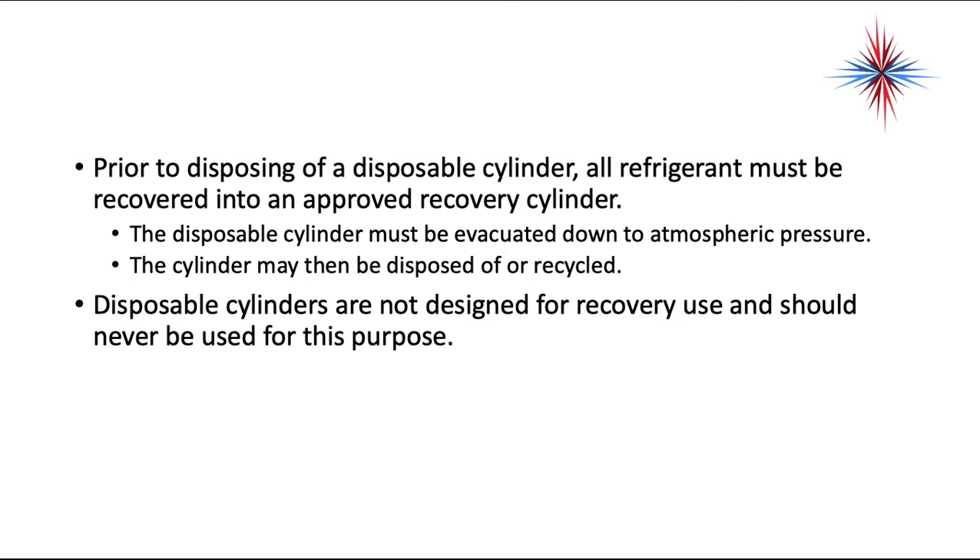Prior to disposing of a disposable cylinder, all refrigerant must be recovered into an approved recovery cylinder, including the vapors. The disposable cylinder must then be evacuated down to atmospheric pressure before it can be disposed of or recycled. Disposable cylinders are not designed for recovery use. Before disposal, you must break the handle off in the open position and pop out the rupture disc, so the cylinder cannot be misused.